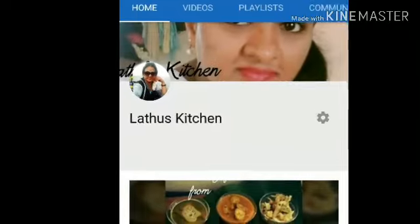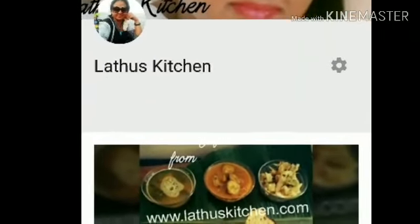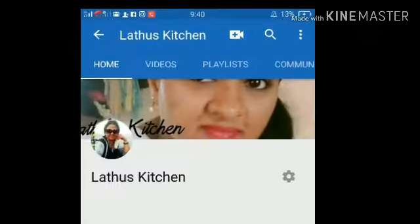Hello everyone, welcome to Lato's Kitchen! To all of you who have already visited here, thank you so much. If anyone is new, please do subscribe to us after watching this video.